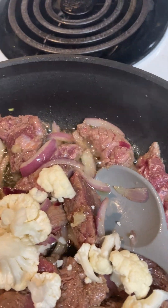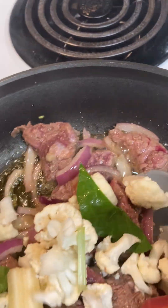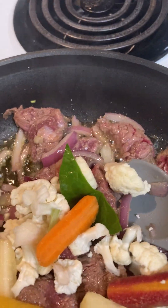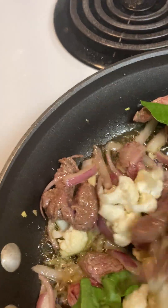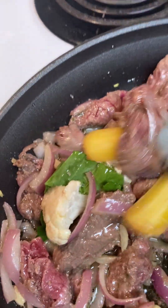I don't grow my own cauliflower, but I do grow my carrots, which I'm going to be putting in next. I should have planted more because I'm using up all that I have. I'm putting these in so that they absorb a little bit of the flavor from the meat. It smells good.